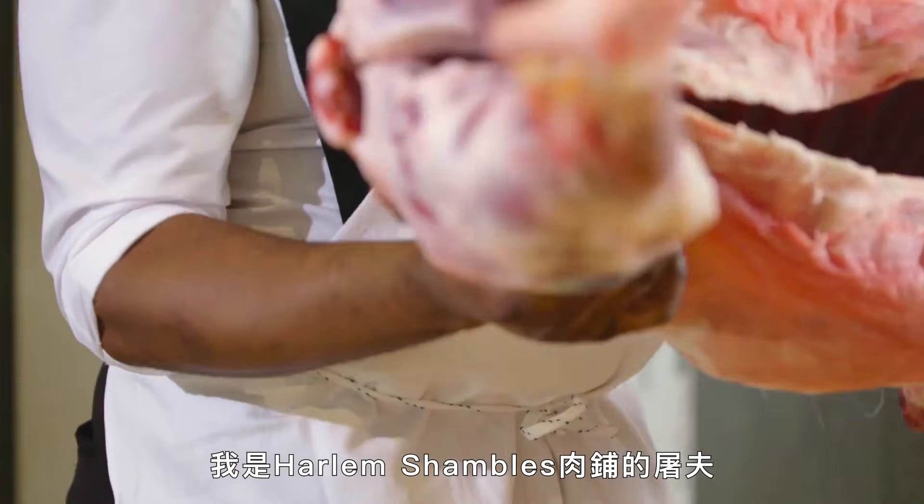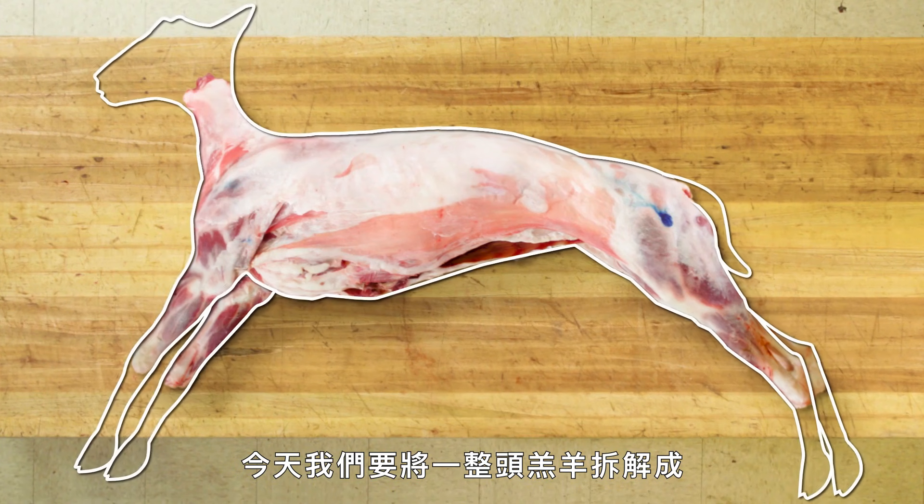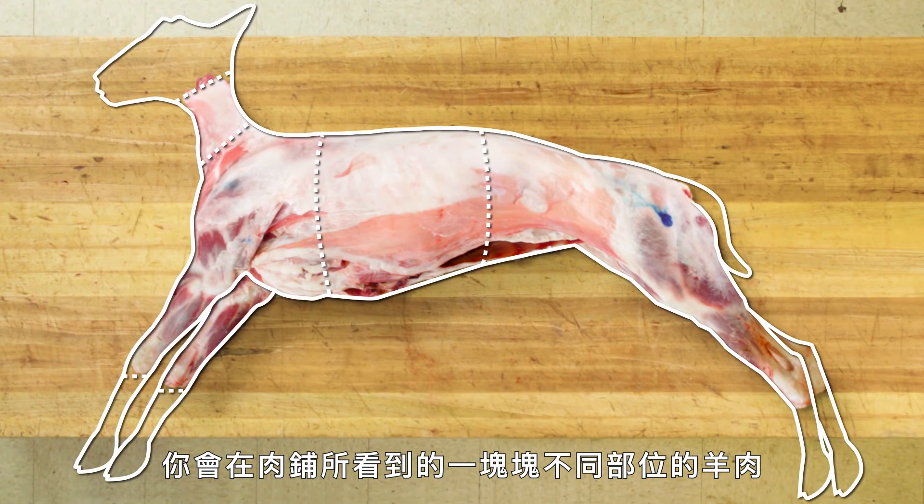My name is Justin Williams. I'm a butcher at Harlem Shambles. And today, we're going to butcher a whole lamb into all the cuts that you would typically see in a butcher's case.